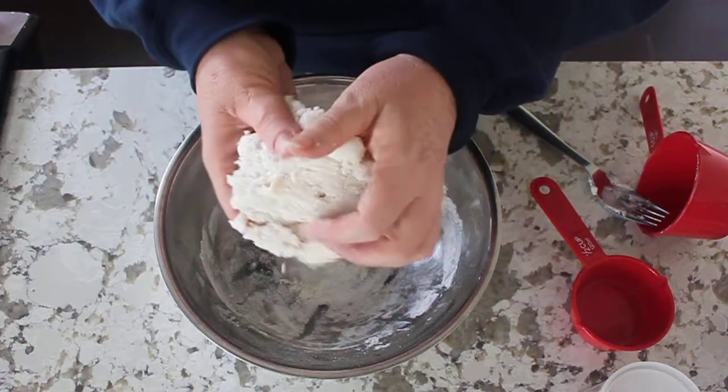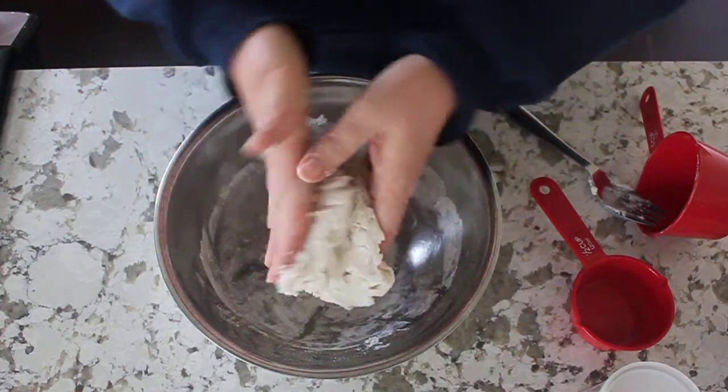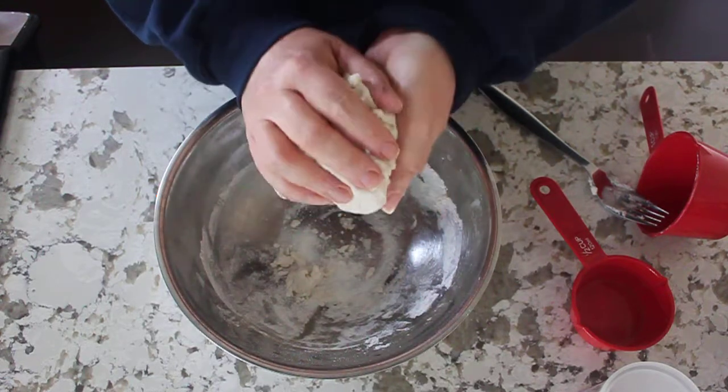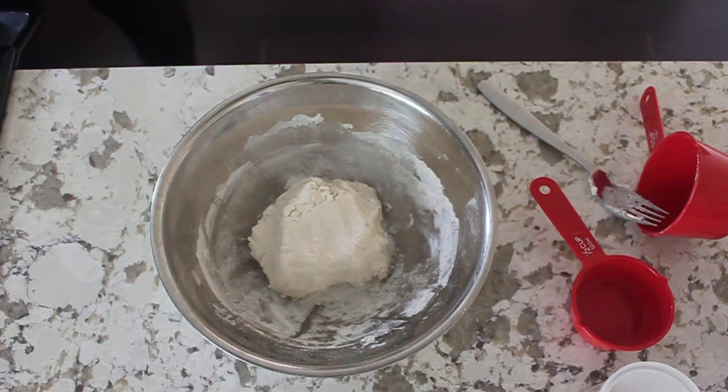You're gonna see it's all coming together. If you feel that it is a little bit wet or a little bit too sticky, you can just add some more flour.